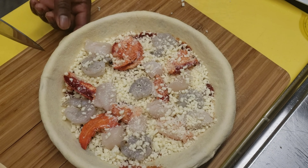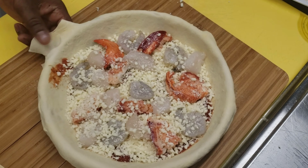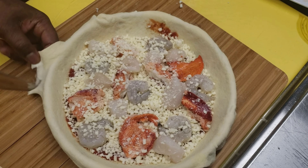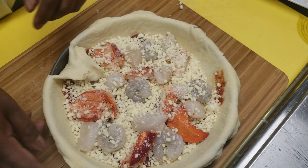After I add my lobster, I'm going to add shrimp, because I'm making a seafood pizza with lobster, shrimp, and scallops. Now I'm adding locally caught scallops. After I add my scallops, I'm going to add a little bit more cheese on top of my seafood.